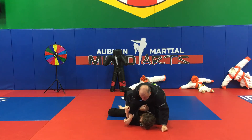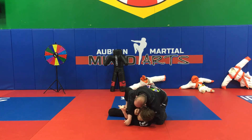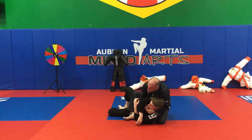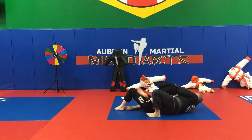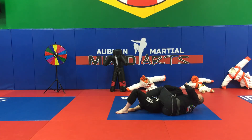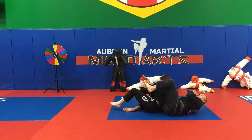I'm going to reach down nice and tight and hug him, go cheek to cheek, lift him up just a little bit, windshield wipe my foot — so lift him up, windshield wipe my foot — and roll all the way over to the other side, rearrange myself, and take his back. From there I can start to choke from the top, which is the best part. Let's do that from a different angle.